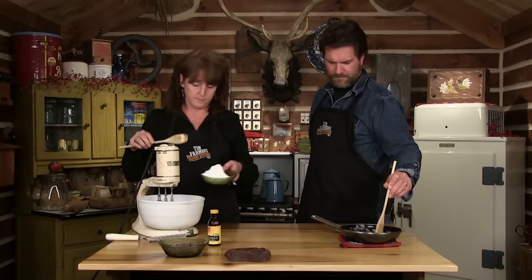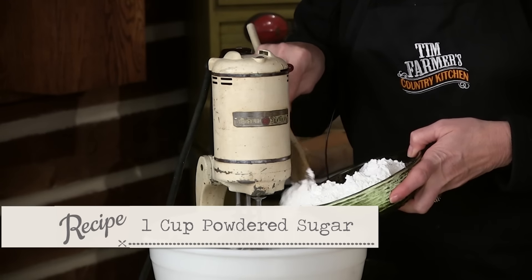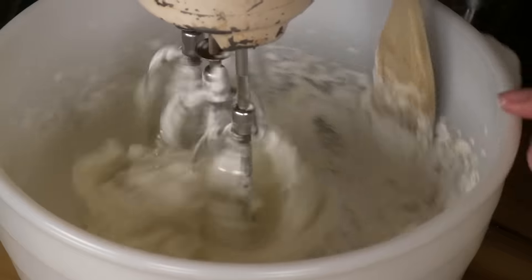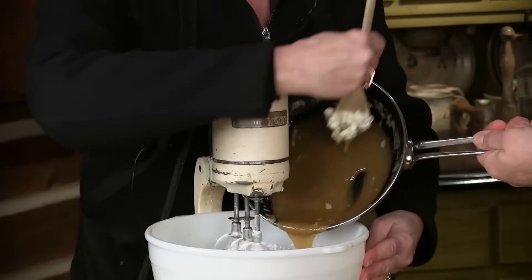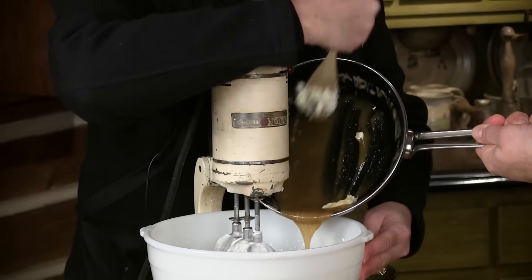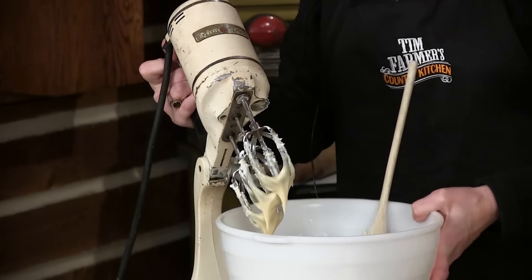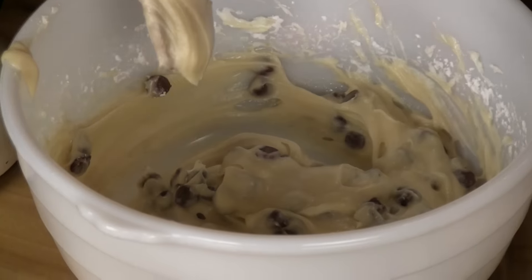We've got a cup of powdered sugar — I'm going to slowly add that in. If you want to slowly start pouring that in for me — you want all of it. I'm going to go ahead and take this out. I've got three quarters of a cup of chocolate chips. Just going to mix it in — see how it's kind of looking like cookie dough?